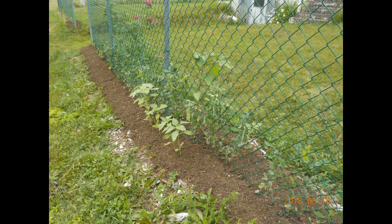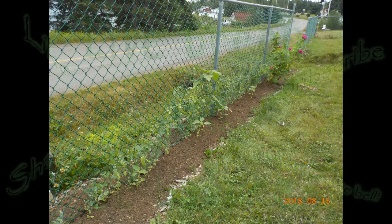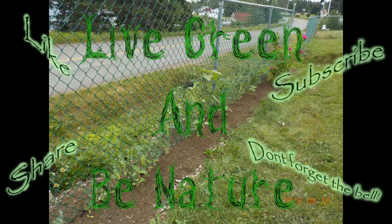Before the growing season's out, I'll have another layer of clippings from mowing the meadow on top of that. So that'll be it for this video. Live green and be nature. I'll be posting again soon.